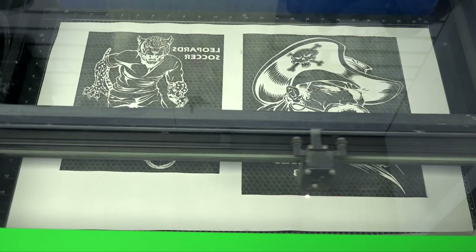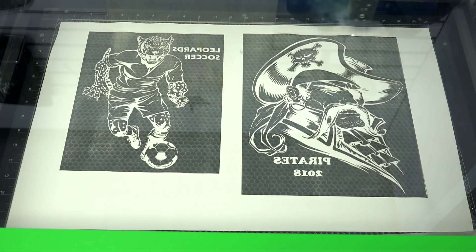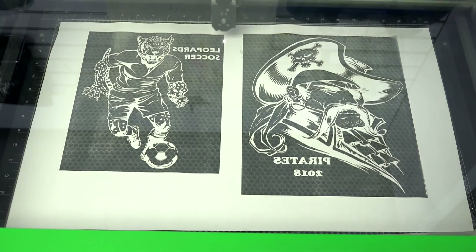Since we are using the ablation method, there is no need to weed. Once our design is finished, we are ready to head to the heat press.